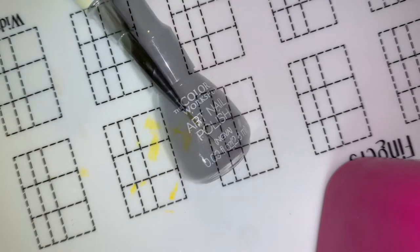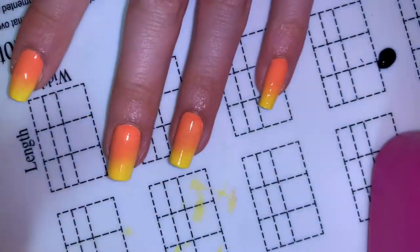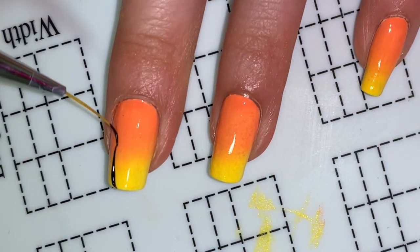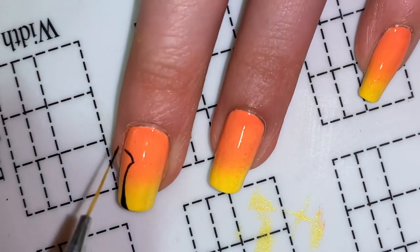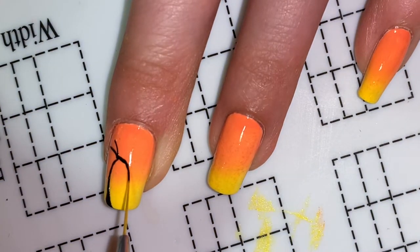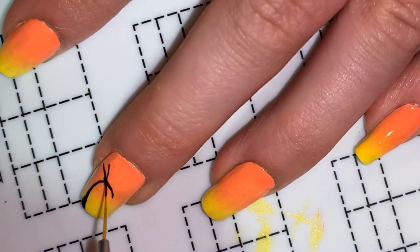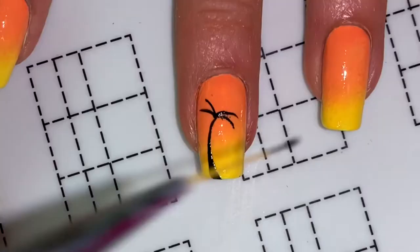So now to actually start the design, I'm going to take black nail polish and a tiny little detail brush. I'm going to start on my middle finger nail with the stump — the trunk — of one of the palm trees. After that I'm doing the base for the leaves, and then I'm going to start doing more leaves coming off of those.